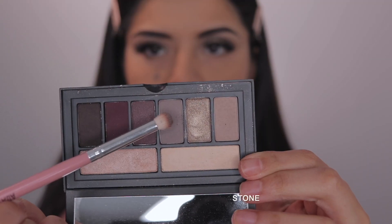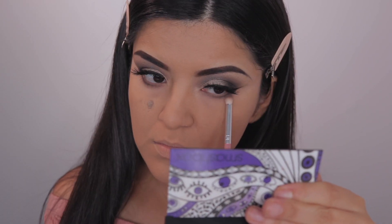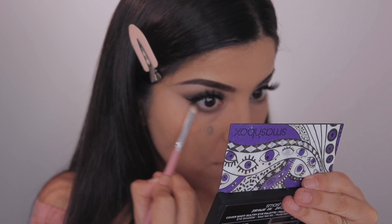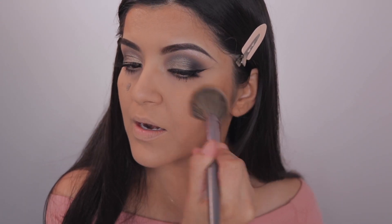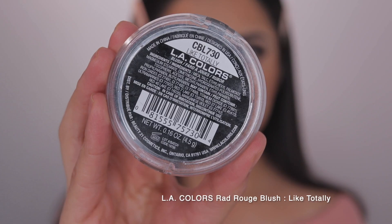Then I'm just taking the shade Stone and running that on my lash line, popping on some mascara. To bronze up my face, I'm taking the Milani Silky Matte Bronzer in Suntan and then taking this LA Colors blush.